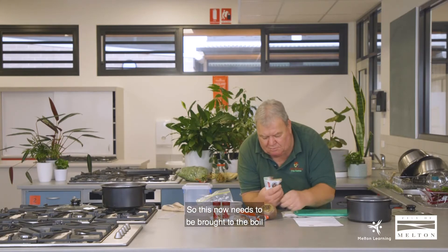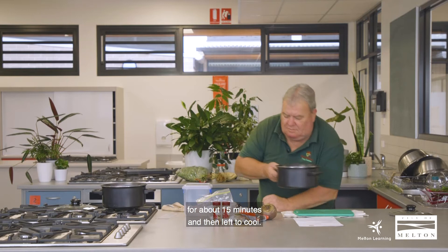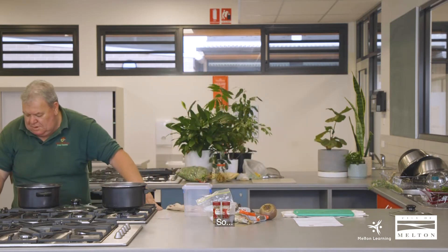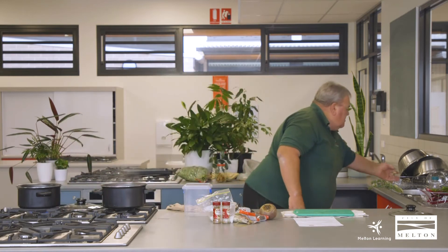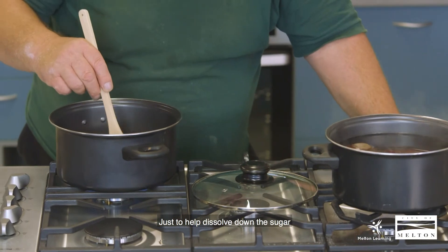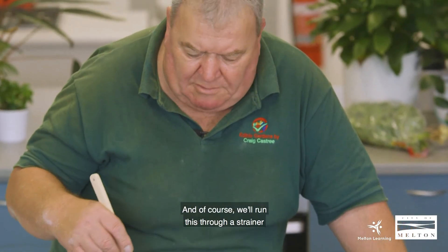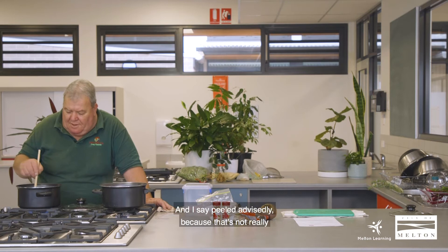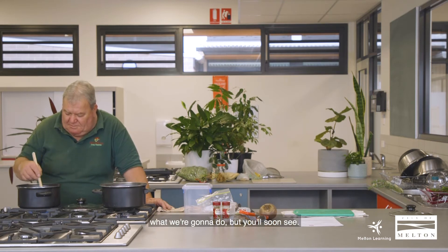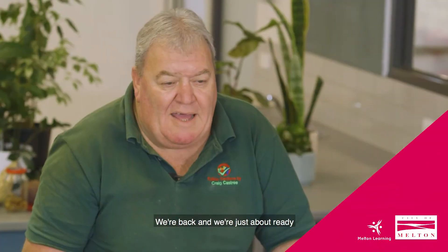So this now needs to be brought to the boil and then simmered for about 15 minutes and then left to cool. We'll give that a good mix just to help dissolve the sugar and get it all combined and incorporated together. Of course we'll run this through a strainer and then pour it over the top of our beetroot once it's been peeled and sliced — and I say peeled advisedly, because that's not really what we're going to do, but you'll soon see.